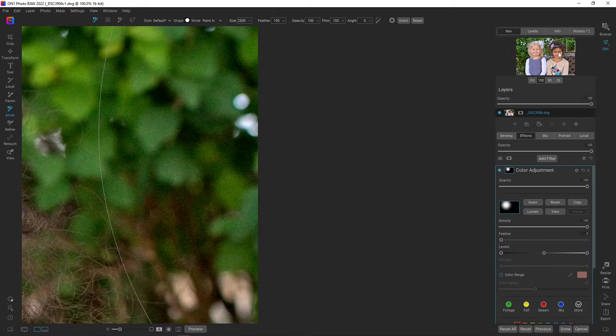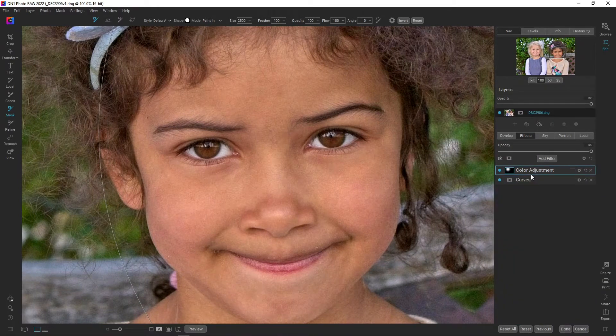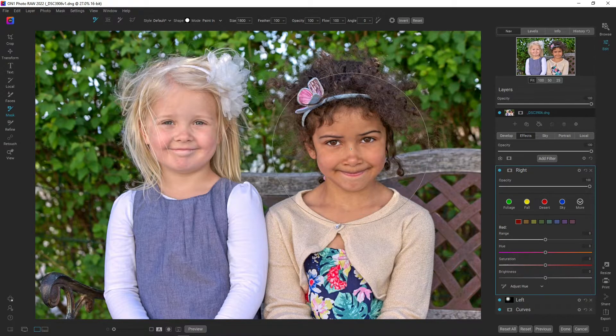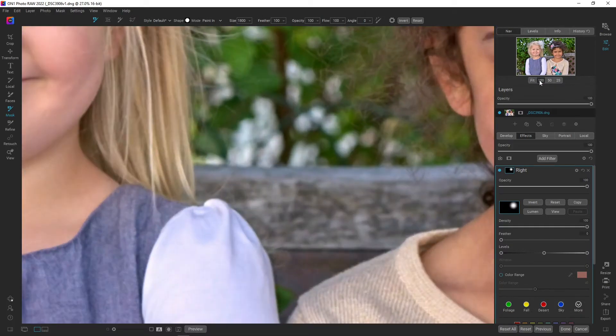Let's go over to the girl on the right side and add another color adjustment. I'm going to rename this first to 'left' and add another adjustment renamed to 'right,' just so I pick the correct one if I need to change it again. Let's paint in the mask on her face as well, decreasing the mask, inverting it, and painting in the mask here.